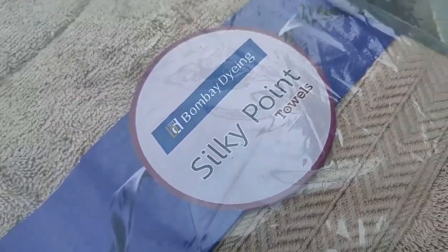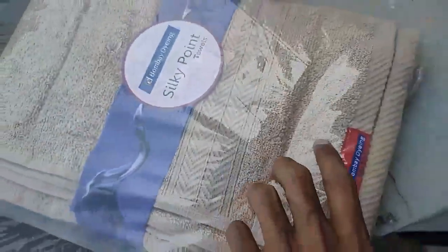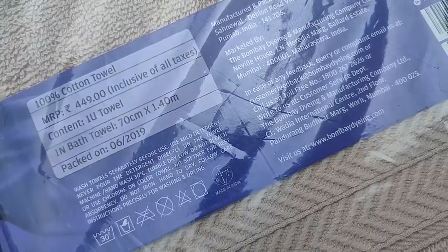It's a Bombay Dyeing silky point pattern, plain, GSM 380, weight 900 grams, towel type bath, one towel. Size is 28 inch by 55 inch. The price is 449 rupees, but I bought it for 200. That's 70 centimeter by 140 centimeter — nearly five feet in length and two feet in breadth.